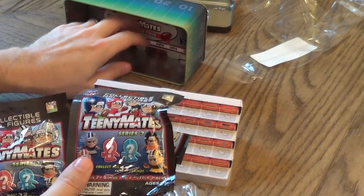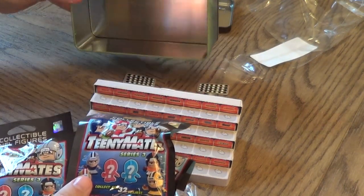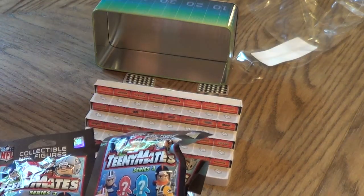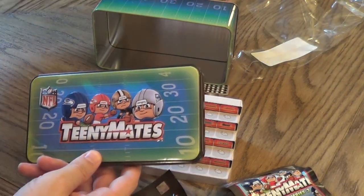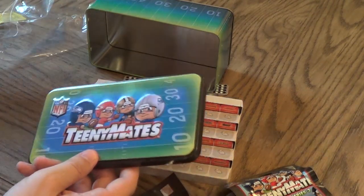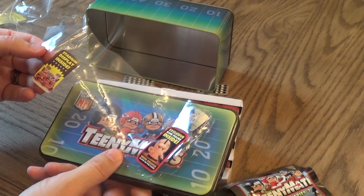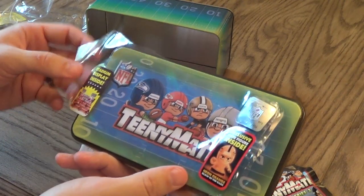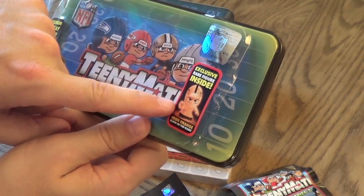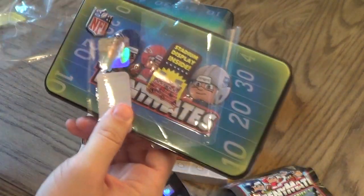Looking at the back of the stadium here — something it does not say on the box: this is Series 3, which is the receivers. Not a big deal, but it didn't say that anywhere. I didn't know what series stadium I was buying. It doesn't say on the sticker on the outside or the stickers on the front. I guess if you look really close you'll see the figure is one of the receivers, so I guess that's what should have tipped me off. But not a big deal — we have some packs of receivers to open up.